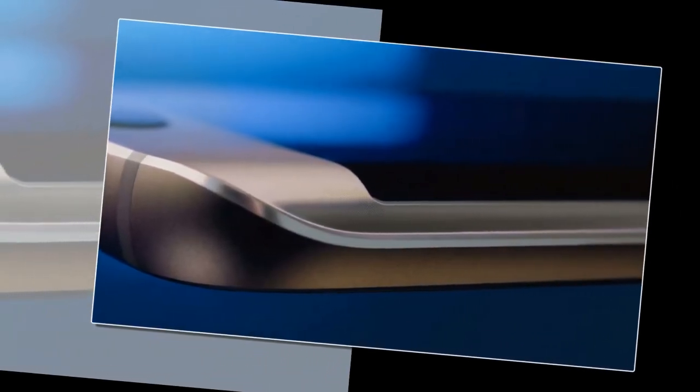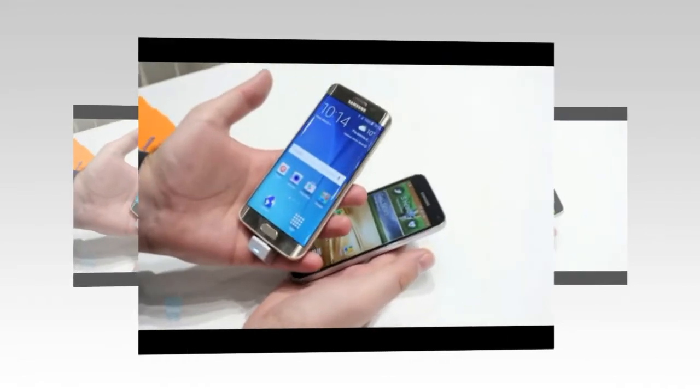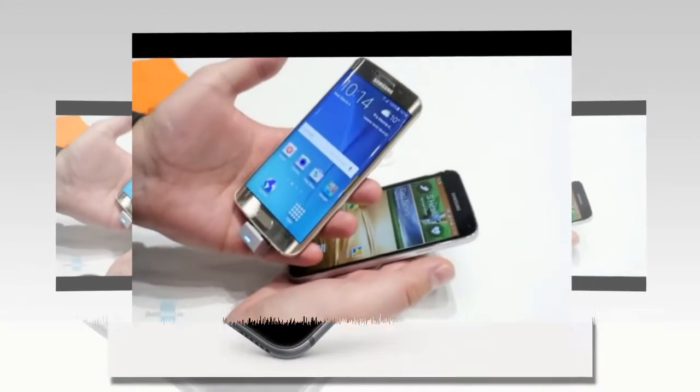You can launch the camera on the Galaxy S6 or S6 Edge by double tapping the home button. On the iPhone, you need to either launch the camera app or press the camera icon on the lock screen.